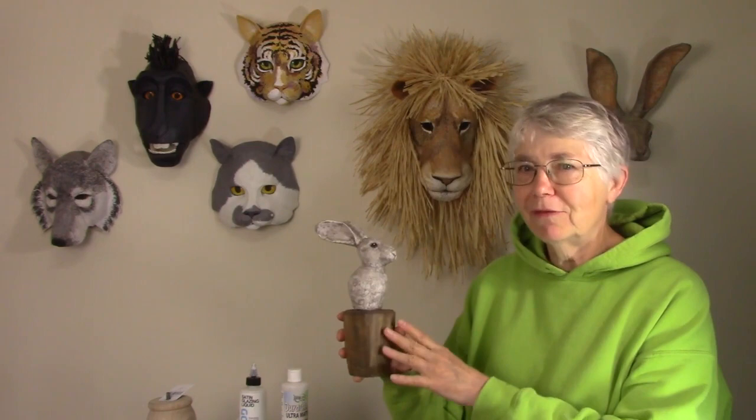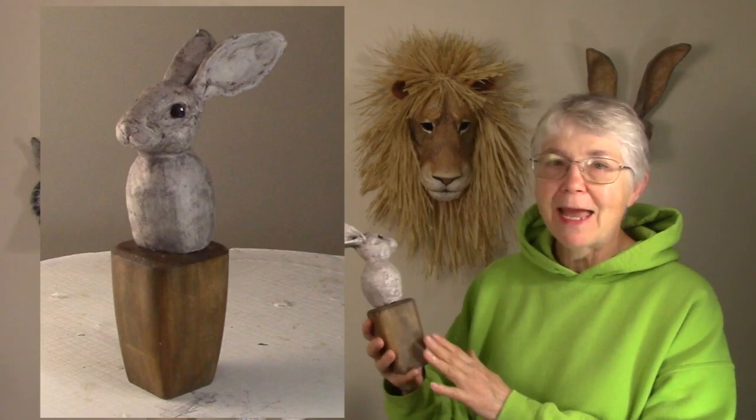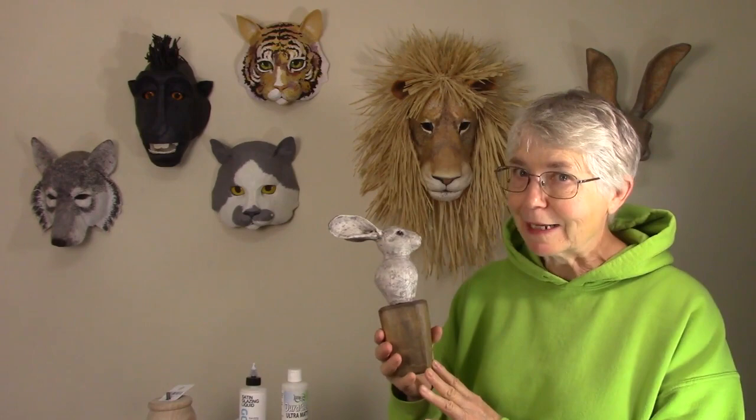Hi, I'm Jonny from UltimatePaperMache.com and this week I made this really cute little folk art style rabbit on a little wooden base. I just think it came out really cute and it was really easy and fast to make. So if you're thinking about the gift giving season that's coming up pretty soon, you want to keep this one in mind.